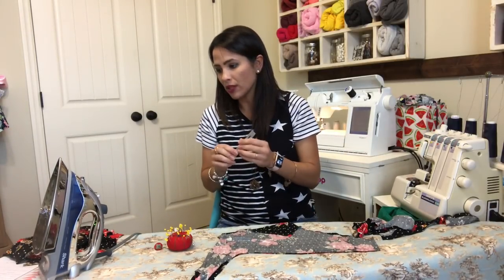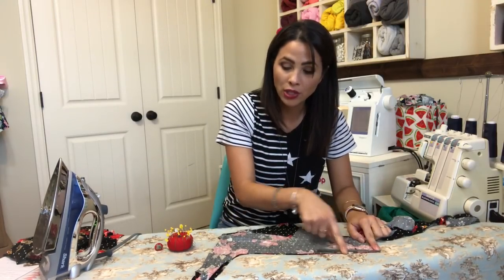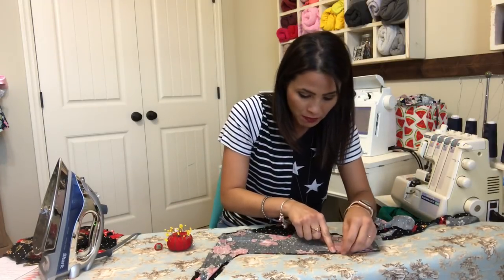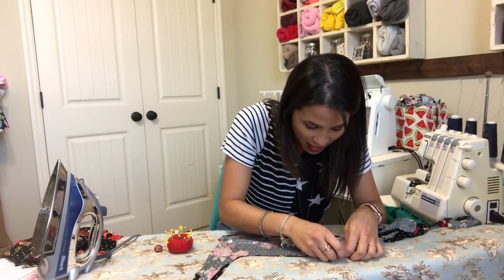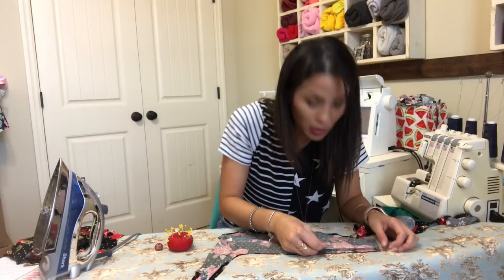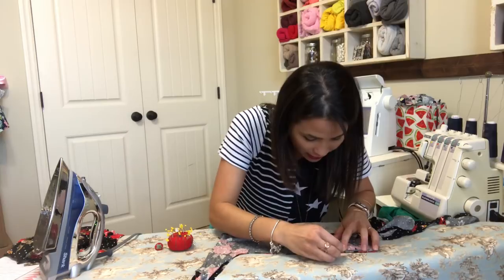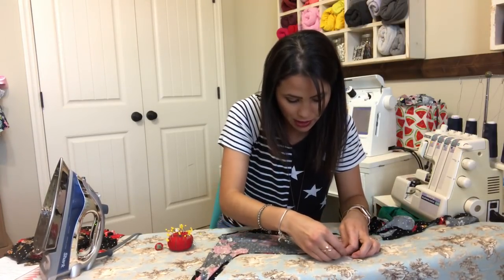I'm gonna measure the side — four inches down from the top, starting at that raw edge where my ties are on this side. I'm gonna measure four inches, so here's my four inches. I'm just going to make a mark right there so I know where my four inches are.